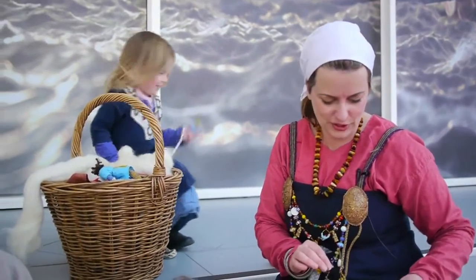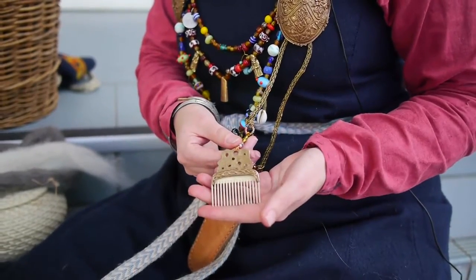That one stayed around for a long time. And this is just a comb. My bling.